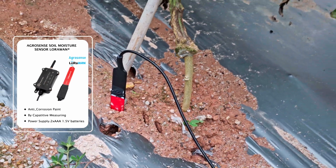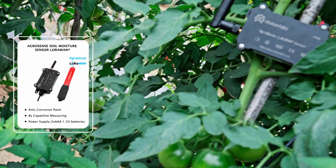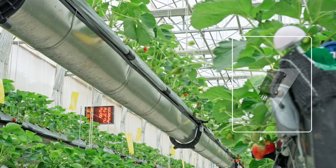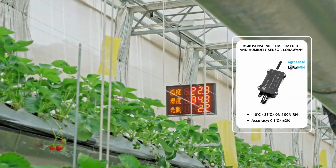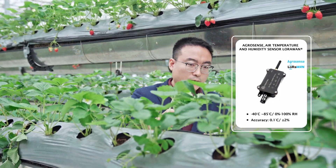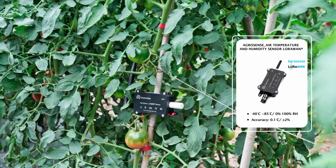AgroSense provides real-time monitoring of soil moisture, helping to make irrigation decisions. Temperature and humidity monitoring are crucial for plant growth. AgroSense accurately measures air temperature and humidity, ensuring plants thrive in an optimal environment.